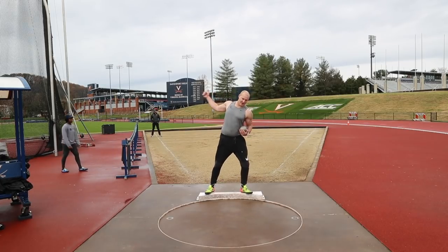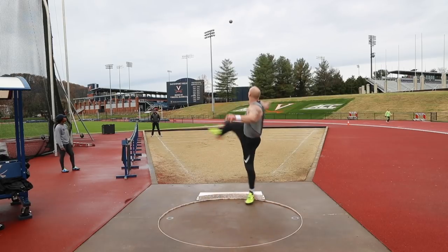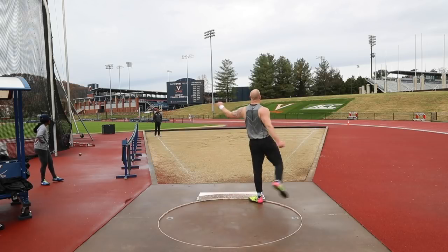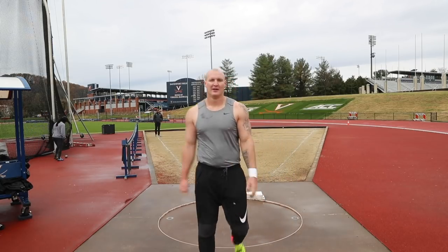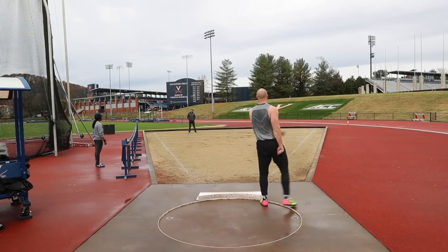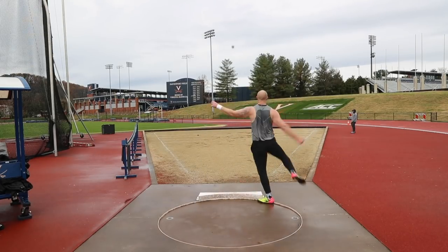Wrap, stretch. It was at this moment Jackson knew he messed up. Came off my thumb so it twisted and went sideways. Came off my palm on that one.